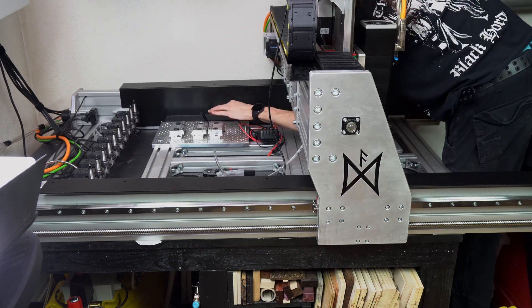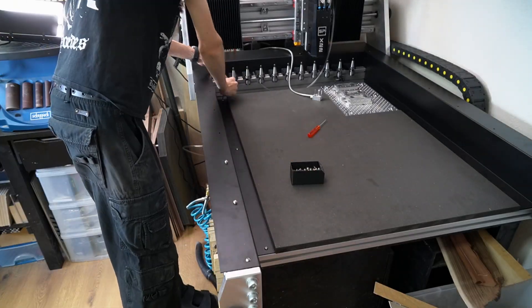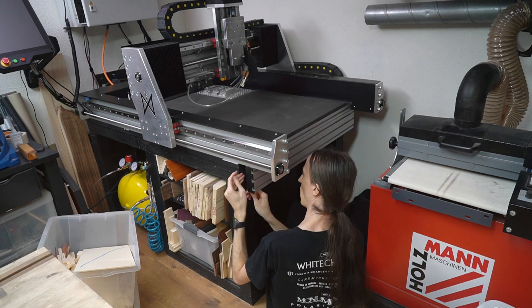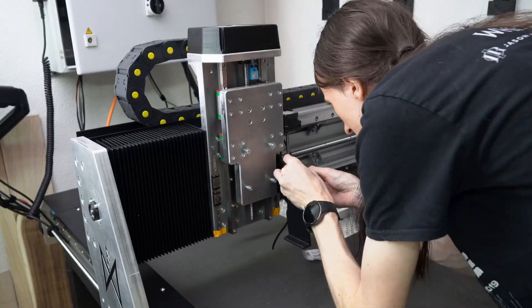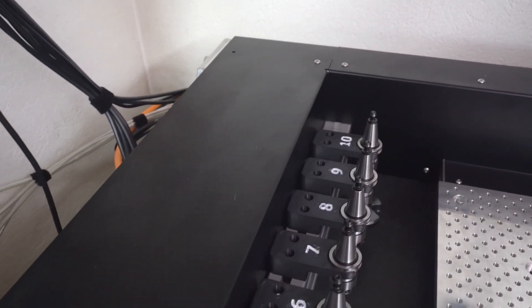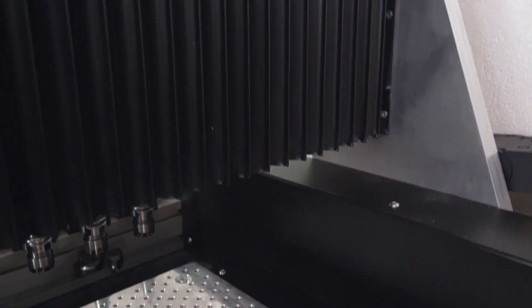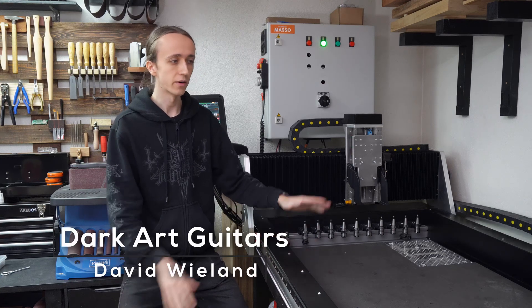This video is brought to you by S.T.A.R. Hey guys, David here and welcome to another part of the Dark Art C&C build series.